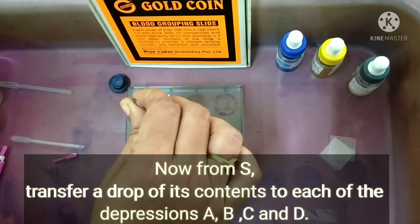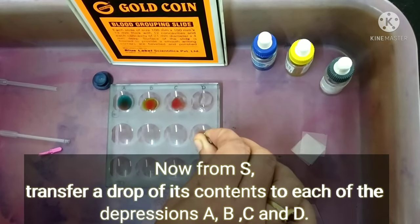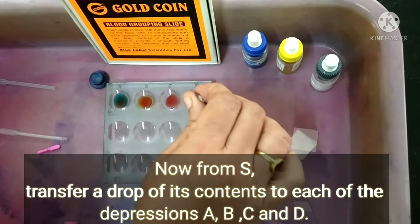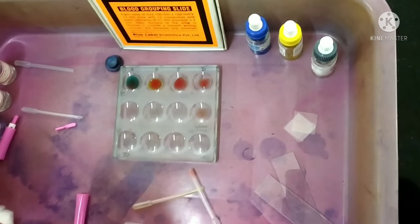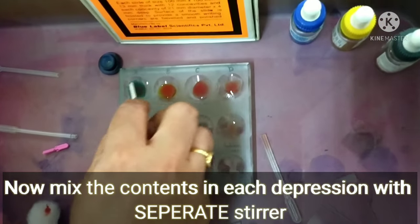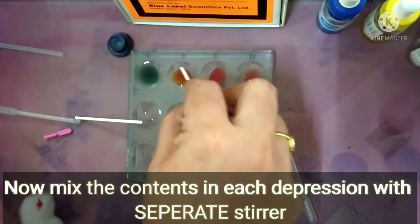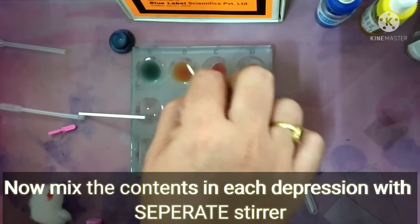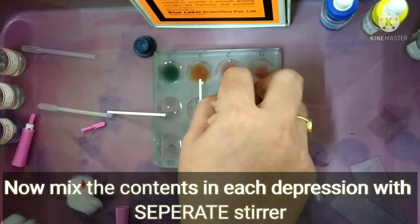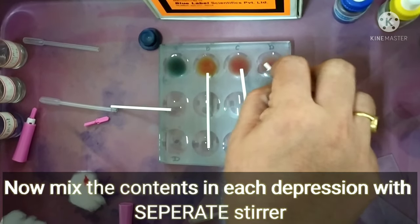Now we are transferring a drop of blood to the respective A, B, C, and D depressions. Make sure the dropper does not contact one solution and mix with another, as this will give false positive results. We must mix the contents in each depression with a separate stirrer — a different stirrer for A, B, C, and D respectively.